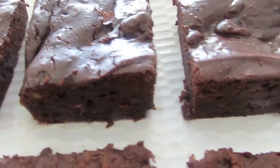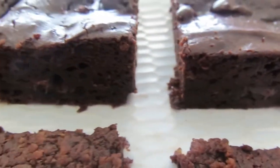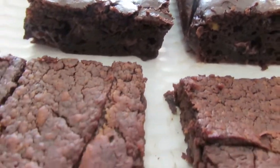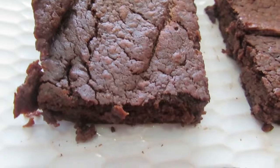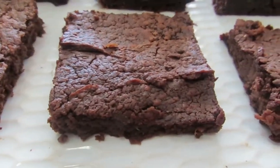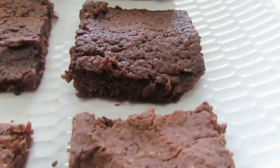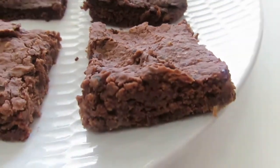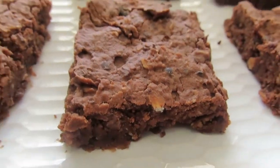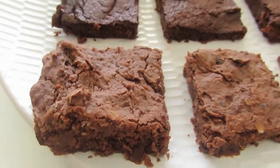That top one is the avocado brownies — they turned out absolutely amazing, look exactly like brownies, perfect texture. I like gooey brownies so that's what I'm going for. Then we've got the sweet potato — also looks kind of gooey but really flat, which would be the lack of baking powder. You could definitely trial them with a little bit of baking powder. The third one is the black bean and oat recipe — it really did turn out more like a slice.